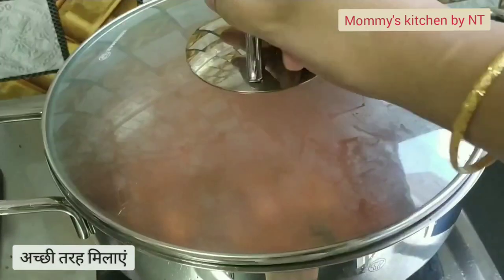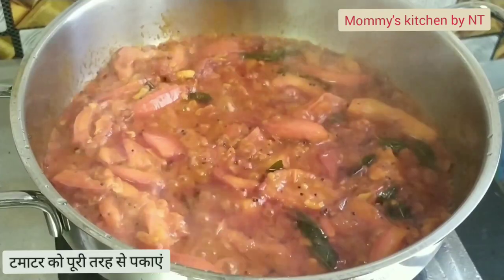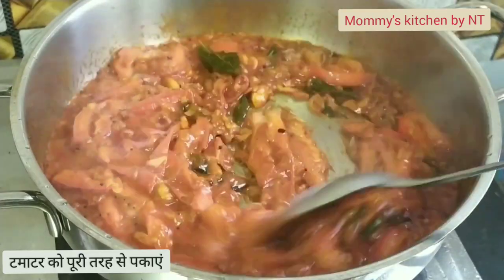Now cover the pan with a lid and cook for a few minutes. After a few minutes you can see the spices and tomatoes are cooked well.